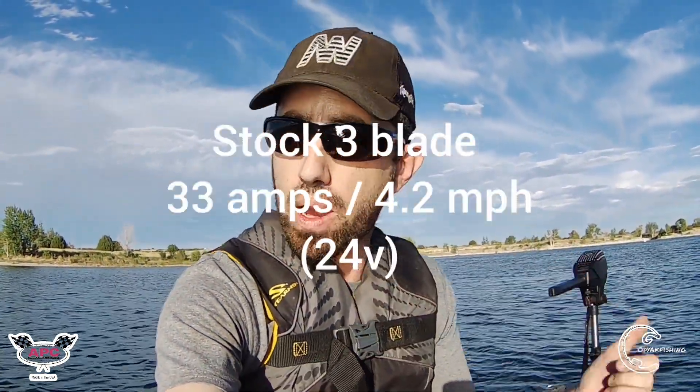Let's go back over to the bank and switch out this stock three-blade prop for this 10x8 APC prop.